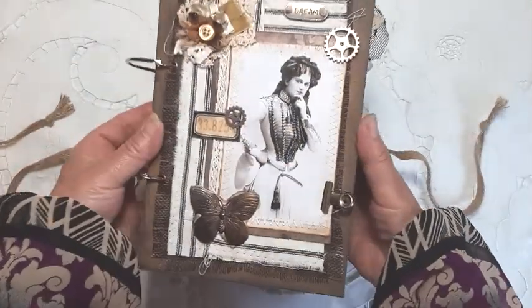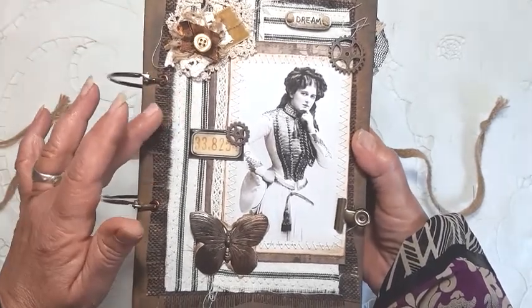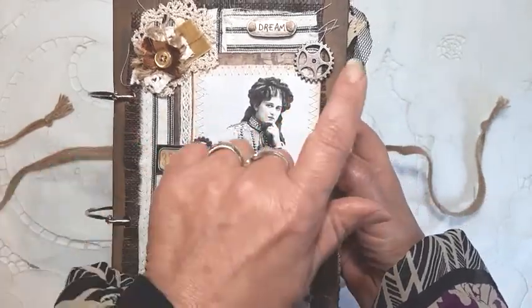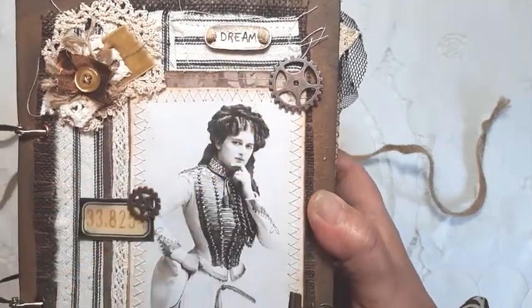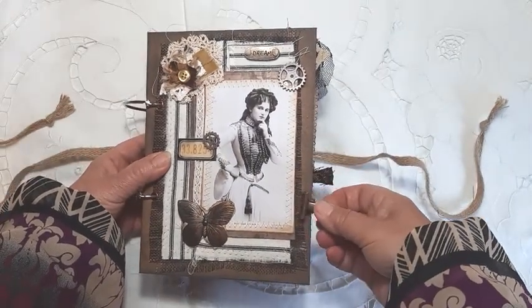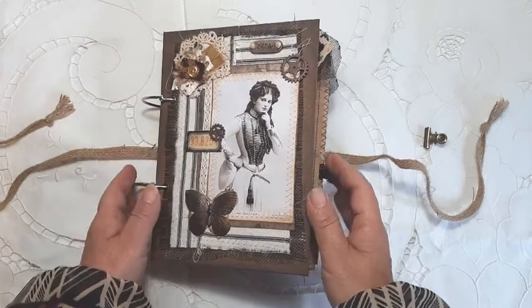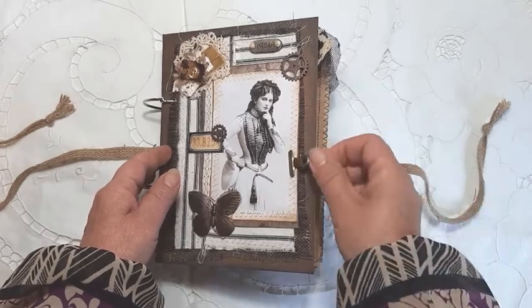On the front here I've added a little cluster with lots of different textures of fabrics, a metal butterfly, metal cogs, and this little thing here that says 'dream.' You can take this off and use it throughout the journal itself. Just under there is a little hidey hole for anything you want to keep secret — something would just slide into the back of that.